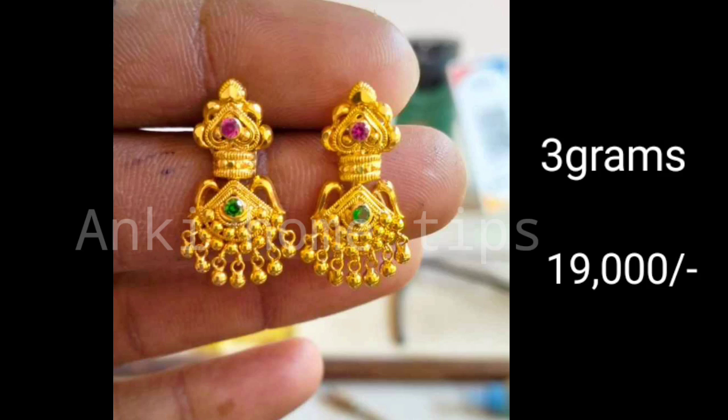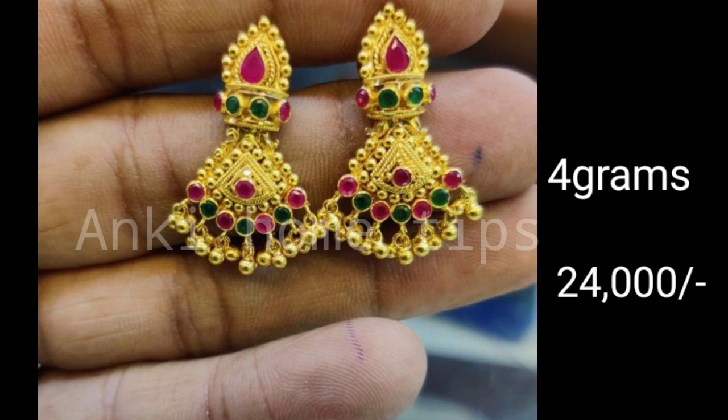Hi friends, welcome to my channel. Today I am going to show you a beautiful gold earring collection. This video is very difficult to do with all the design.